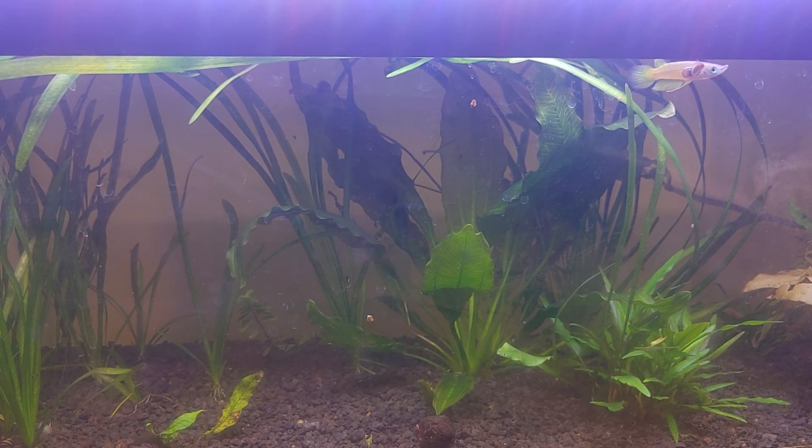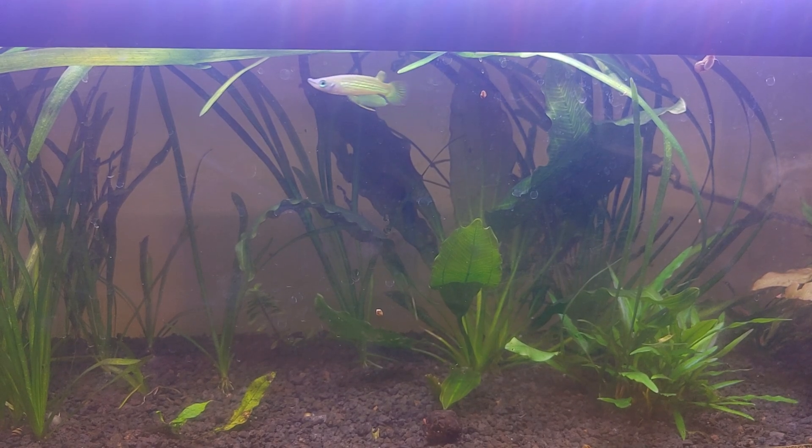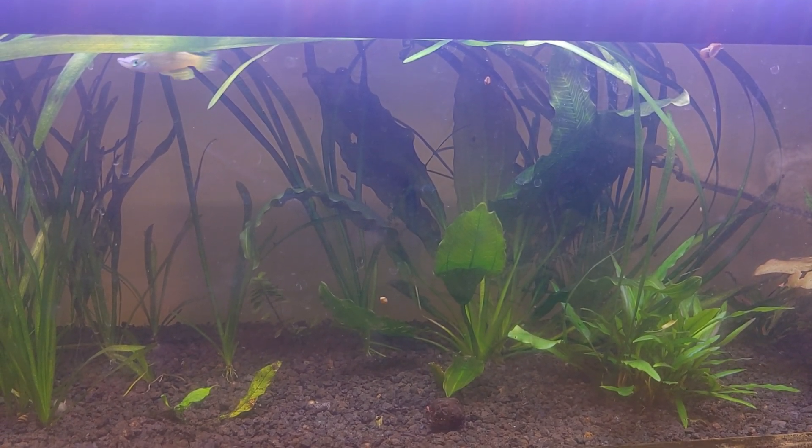It does have a bit of a brighter, bluish light to it, but I don't know if the camera's really picking it up.